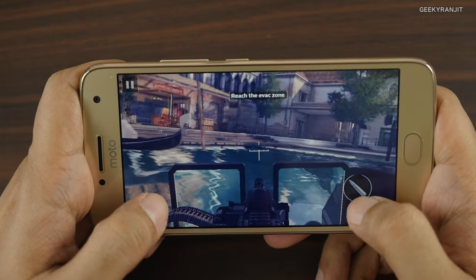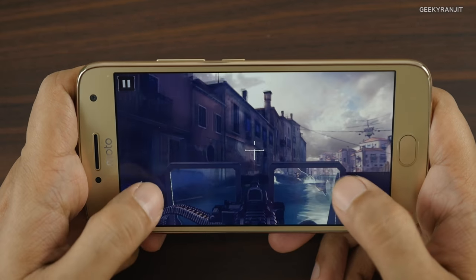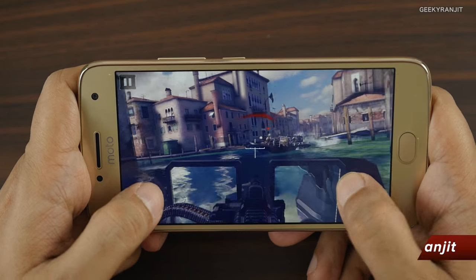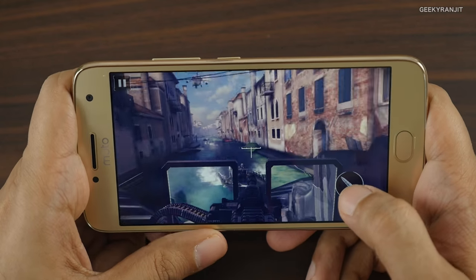Continuing with Modern Combat 5 — it's playing this game without any issues, no problems with this game.